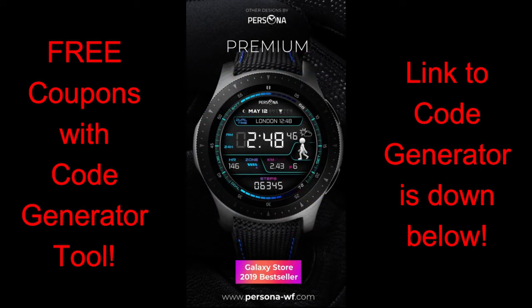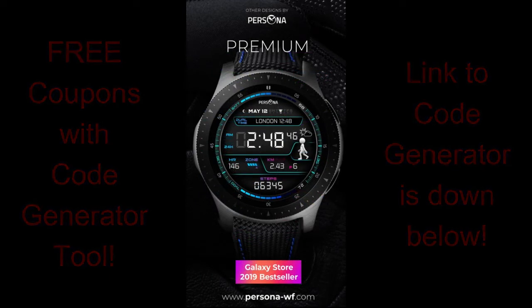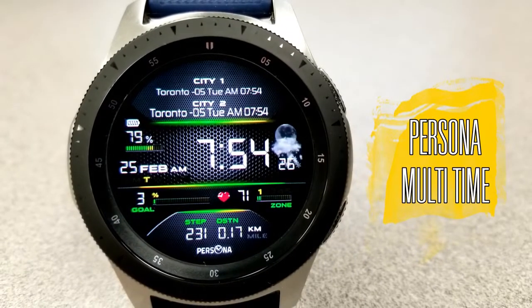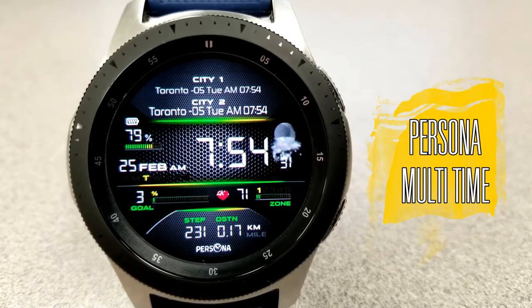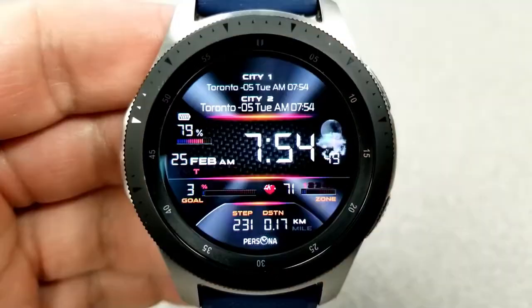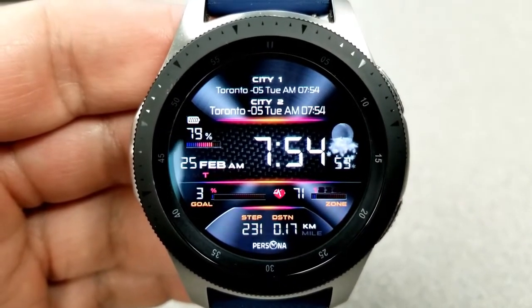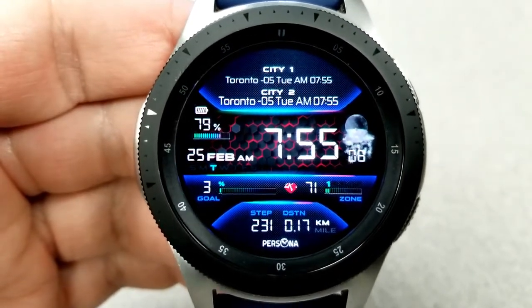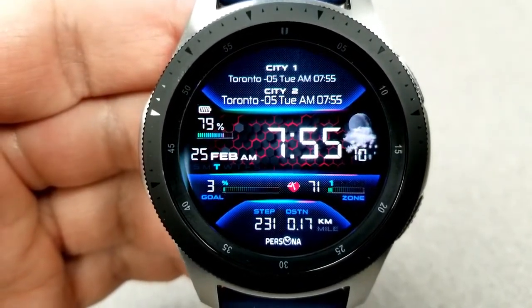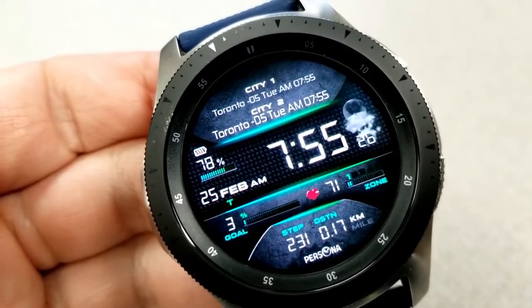This is a very modern and highly functional all-digital watch face called Multi-Time. The main reason for this name is because you can select up to two different cities and applicable time zones right at the top of the face, while maintaining your local time for the digital readout in the center. So if you're someone that travels a lot, or perhaps you have business or friends and family in different time zones, you can set those above with a single tap.